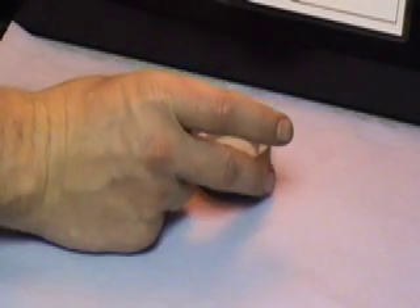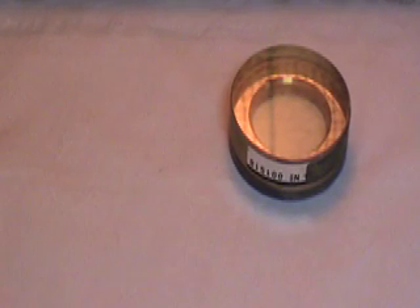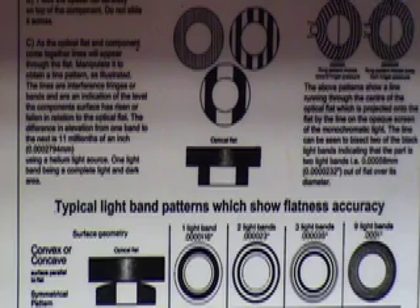Carefully lower the optical flat onto the seal and try to eliminate any air bubbles. On this part, perfectly straight lines indicate that the seal is better than one light band flatness. Concave and convex parts give different light band readings under the monochromatic light.